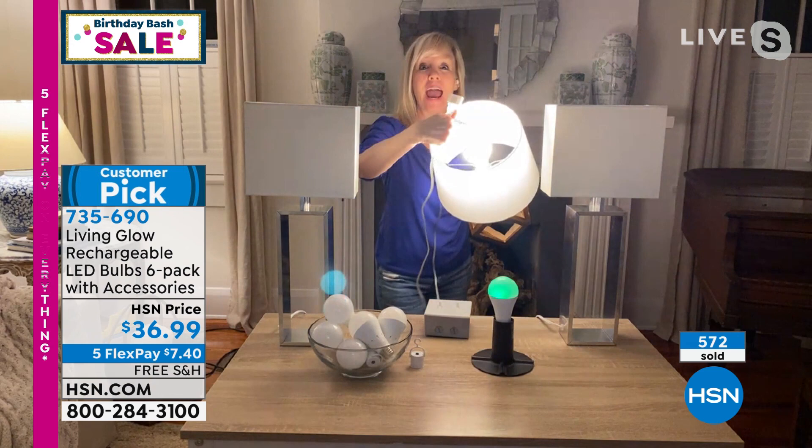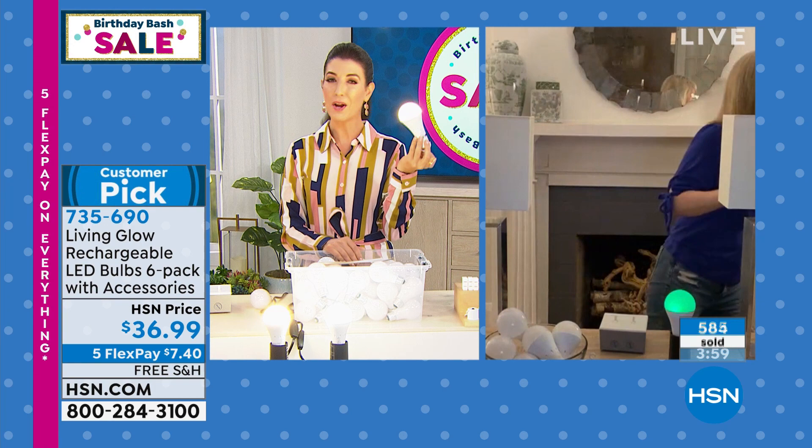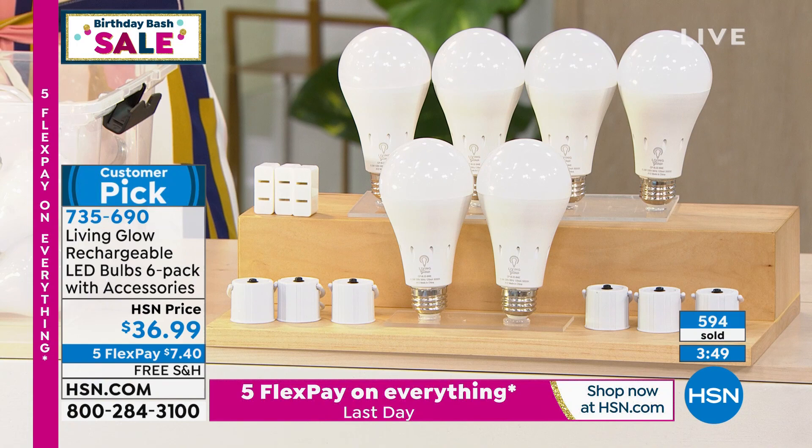These are very, very popular. If you do not have these, you need these — everyone who orders them is so thrilled. Let me read you some rave reviews: 'Love these light bulbs, used them during the freeze in Texas recently — they worked just as advertised.' Tennessee says: 'These are great, we had a power outage, it was nice to have lights. Bought my daughter a set too. Love them.' Here's one from New York: 'Purchased these to take camping — they are great to hang outside our camper.'